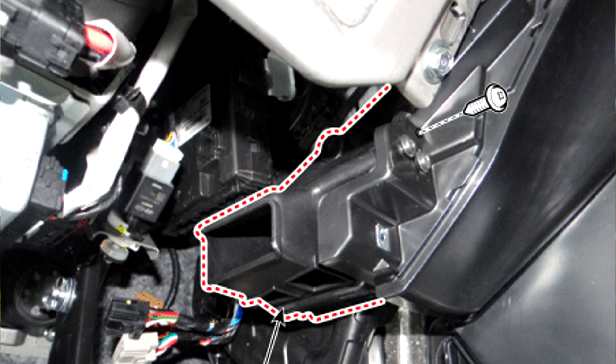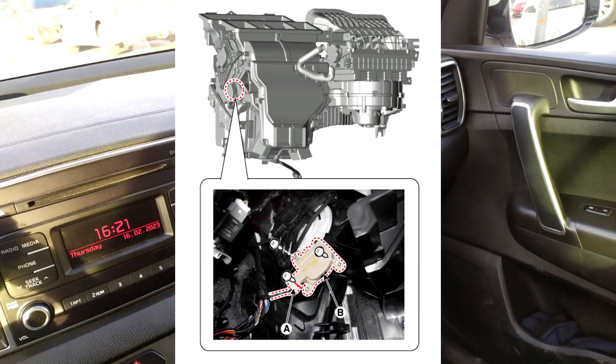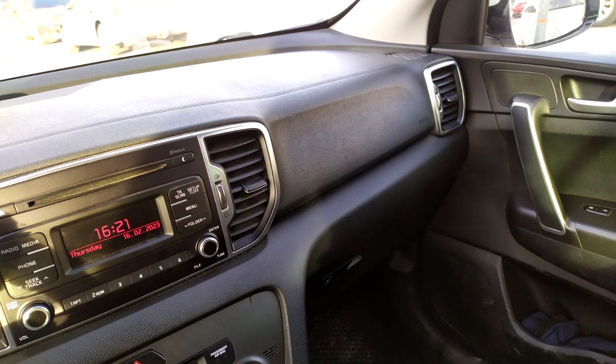Step 4: Remove the smart key unit. Step 5: Disconnect the connector, and then remove the temperature control actuator after loosening the mounting screws. Step 6: Install in the reverse order of removal.